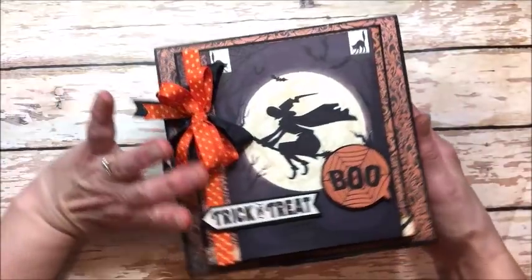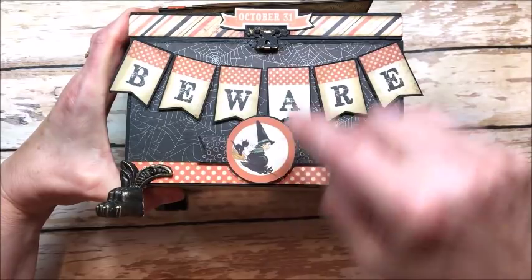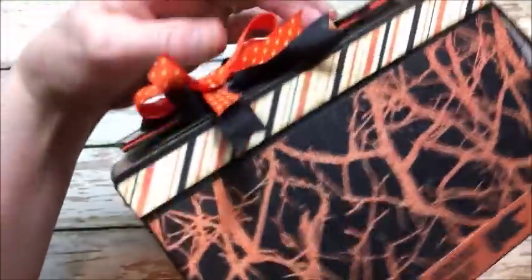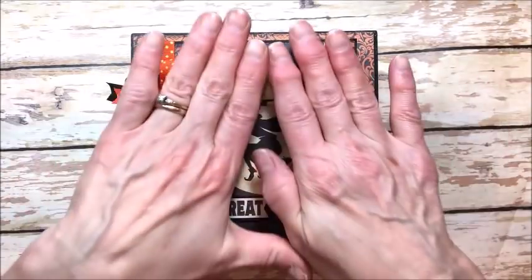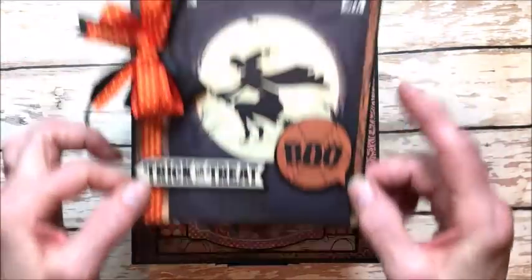You can fill it with Halloween candy. I've done a little banner treatment across the front with little stickers from the collection. The clasp actually works. It's just got all these great details on it — phenomenal paper and a super sturdy box that will last you for years. It folds flat for storage, so when the holiday is over you can fold the card down, then it pops up quick and easy for display.